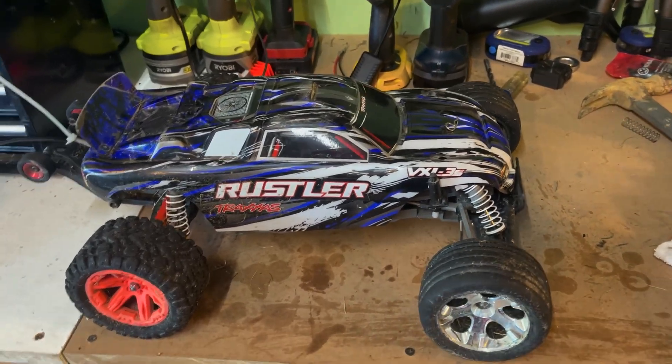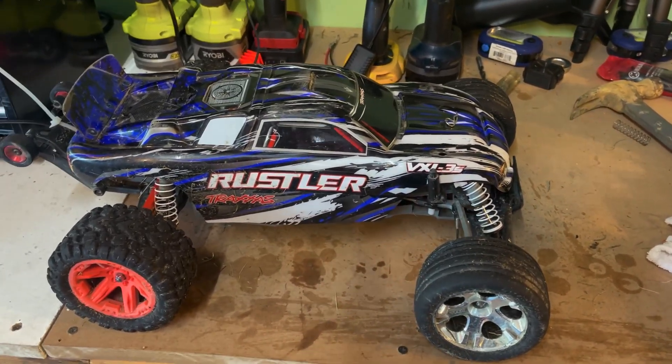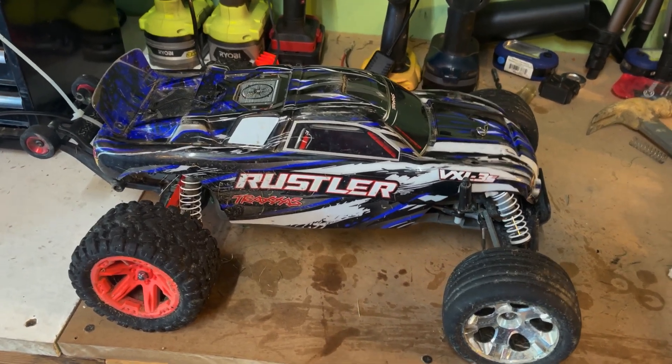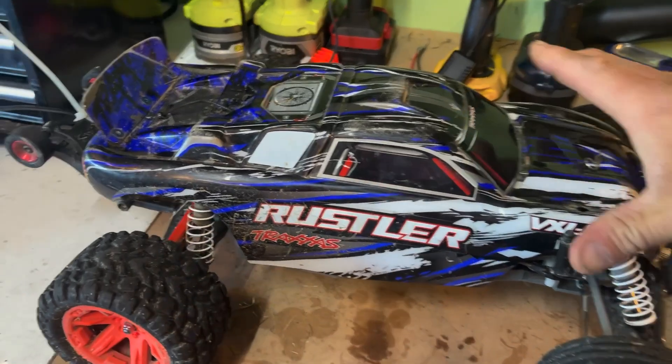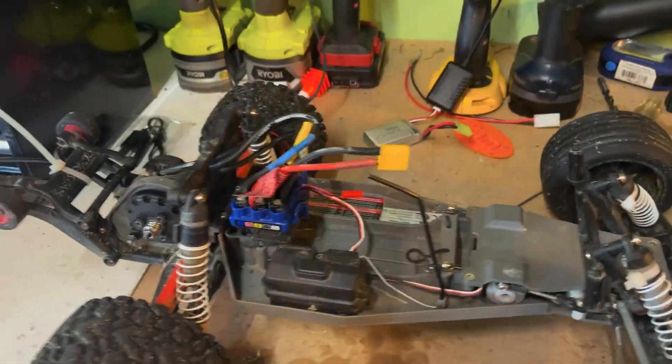Hi guys, another quick video. This is another project of mine and Logan's. It's our Texas Rustler stock, mostly.